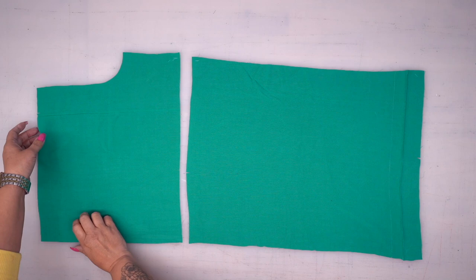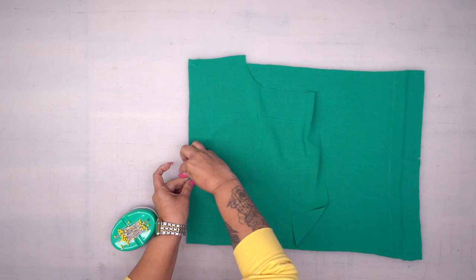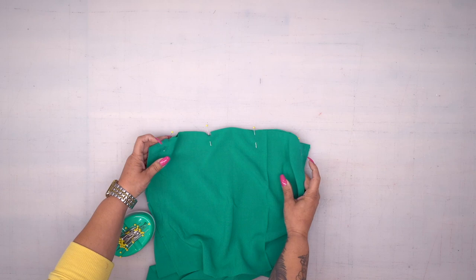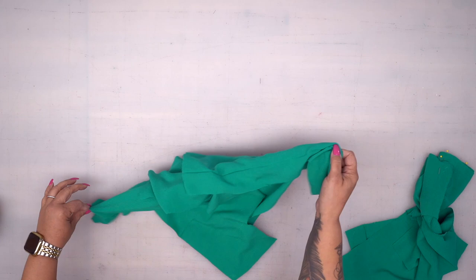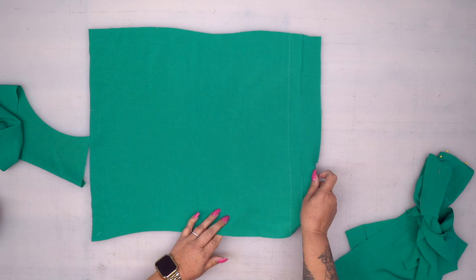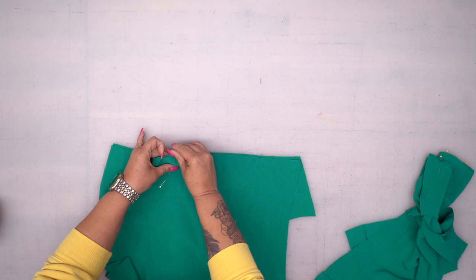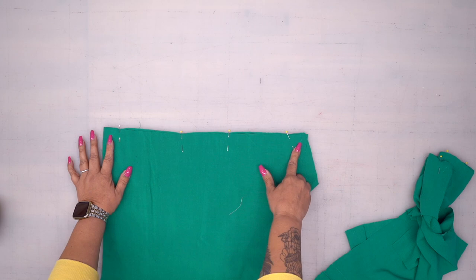Okay, so with right sides together, we're going to go ahead and join the upper front to the middle front — you have a notch there, so pin there. Now grab pattern piece two and nine, which is the upper back and the middle back. Set this aside for just a sec. You'll notice the same fold line treatment on the back middle, so don't forget that. Now we're going to take them both to the sewing machine and stitch these together using five-eighths of an inch seam allowance.